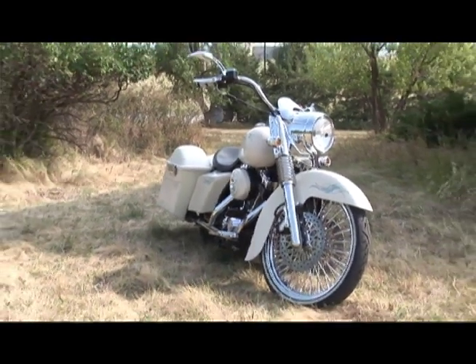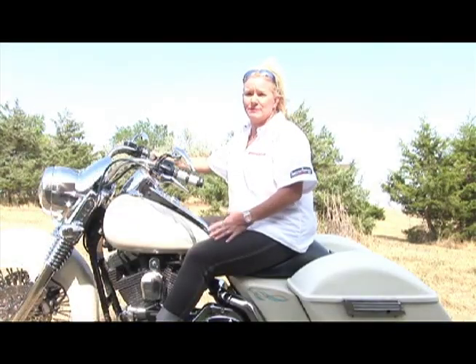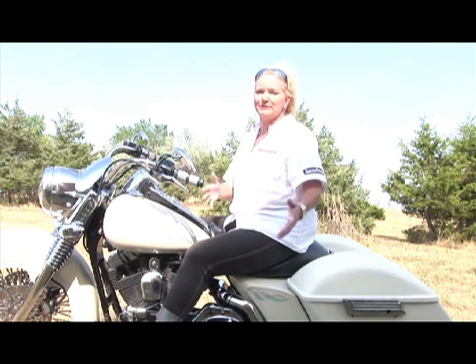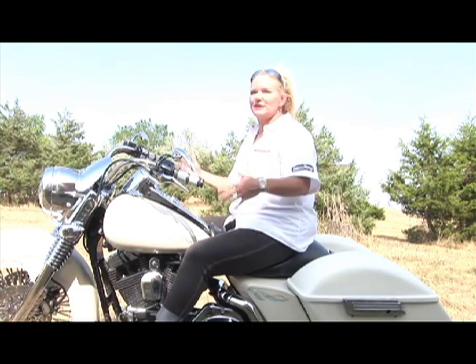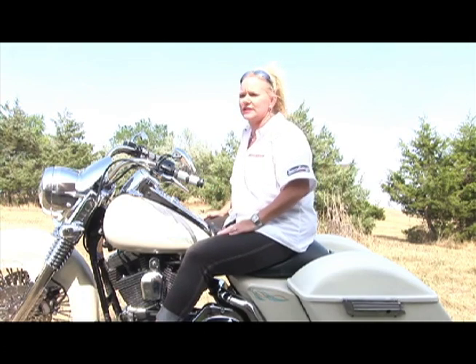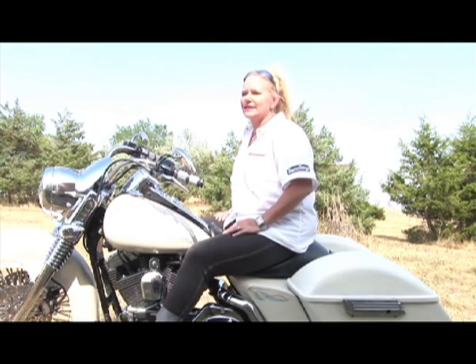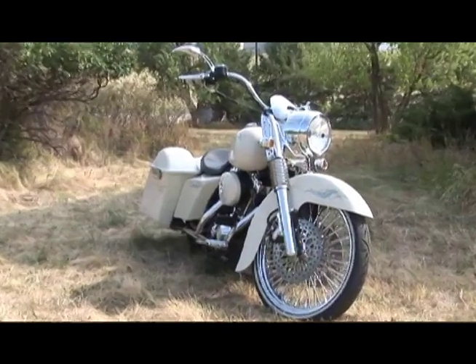My problem was when I went to go look for bikes. Unfortunately, when you walk into most showroom floors, you see for women in particular, if there's a color you're looking for, there's purple, there's pink, maybe some different shades of blue, but there really wasn't anything I was interested in. Fortunately, my better half reminded me that anything can be done — he said don't look at it for the color, look at it for the bike, look at it for what the possibility is.